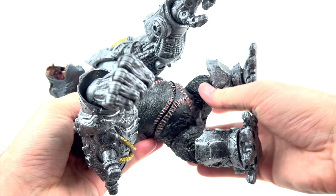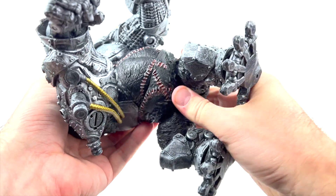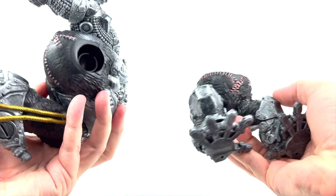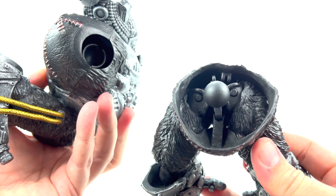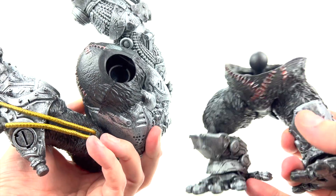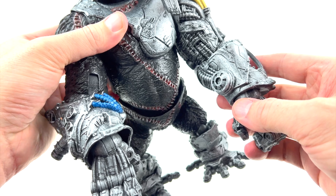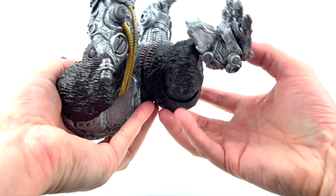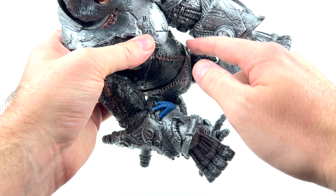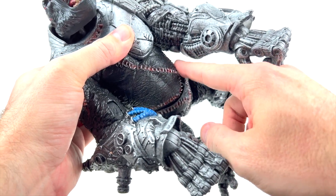Coming down to the lower body, there's no articulation in the upper abdomen or chest area. There is articulation in the waist — there's the large peg, articulation for the thighs, and a ball peg that fits into the lower abdominal area. It pops back on pretty easy. You can tilt it back a bit or bring it forward; when it's forward everything is flush and fairly smooth. When you bring it back, you start getting gaps where the diaper is — again, just not meant to be heavily articulated.